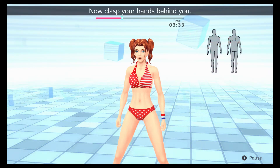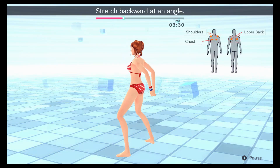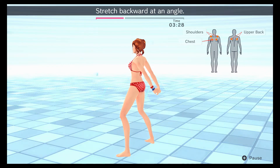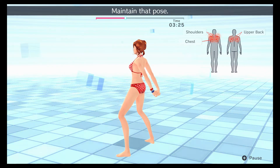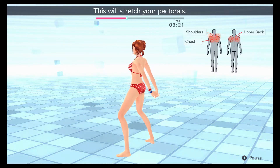Now clasp your hands behind you. Stretch backward at an angle. Maintain that pose. Bring your shoulder blades together — this will stretch your pectorals.